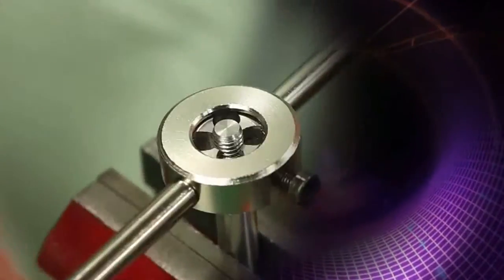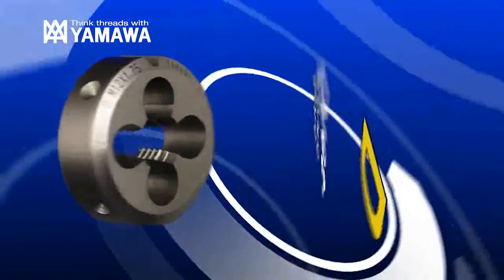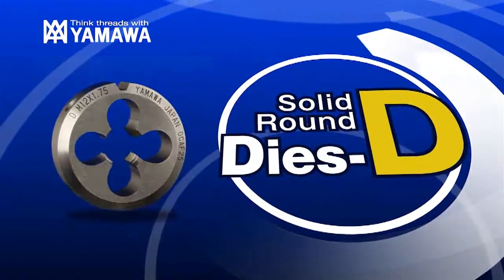From machine threading to hand threading, consistent external thread cutting can be achieved. Evolution of dies — Yamaa solid round dies D.